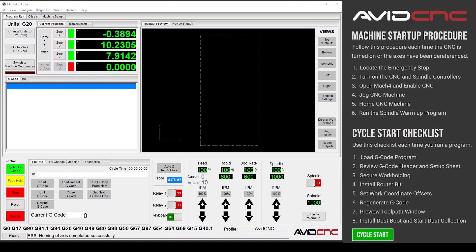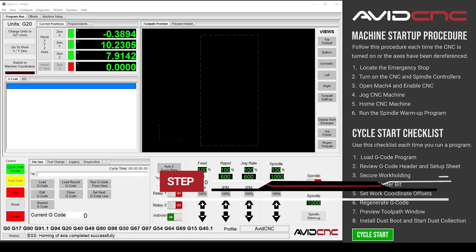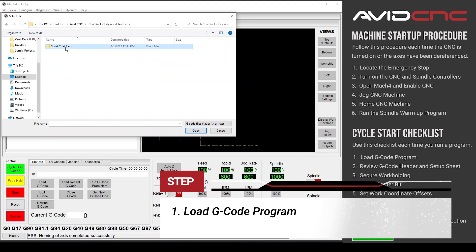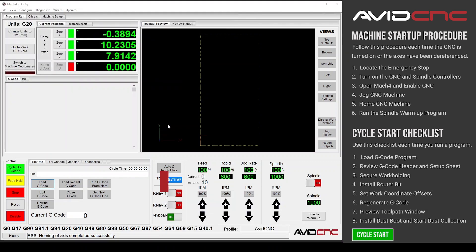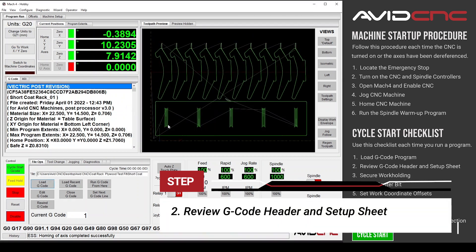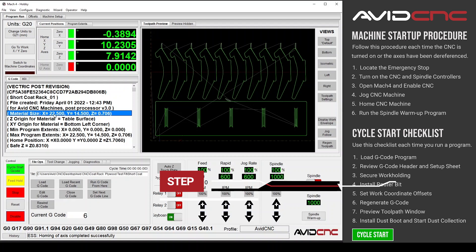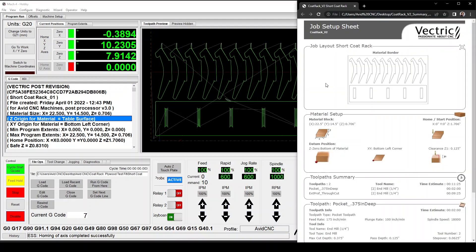Now that we've followed the AvidCNC machine startup procedure, let's move on to the cycle start checklist. Step one: let's load our gcode program. Click the load gcode button and navigate to your file, then click open. Step two: let's review the gcode header and the setup sheet. The gcode header will contain information related to your AvidCNC post processor. You can find the most recent post processors and install procedures linked in the description below.